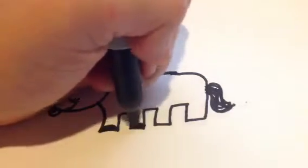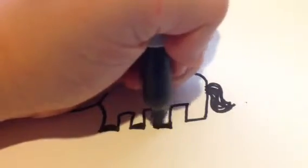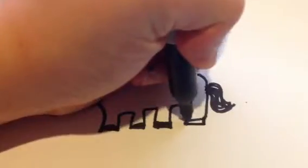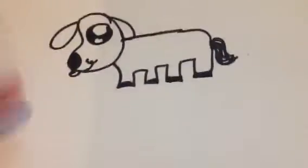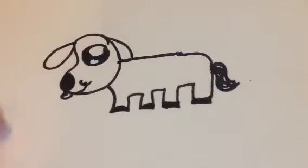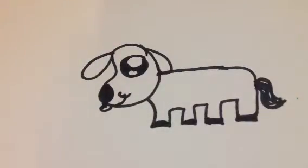And then you just sort of... and that's the dog. But now as a surprise — if you read the description before the video you would have already known — but I'm also going to be showing you how to draw a reindeer.